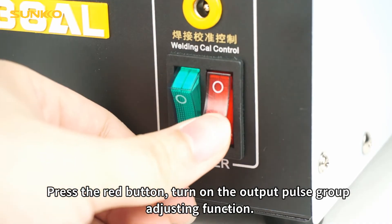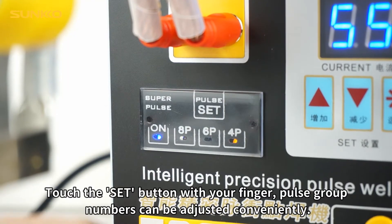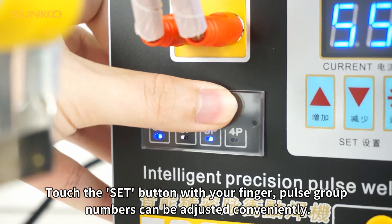Press the red button to turn on the output pulse group adjusting function. Touch the set button with your finger and pulse group numbers can be adjusted conveniently.